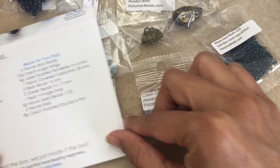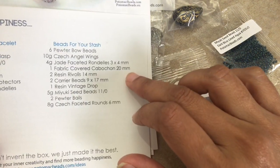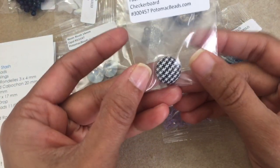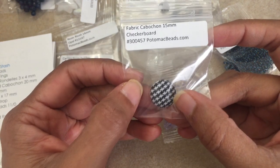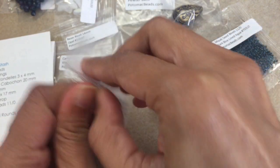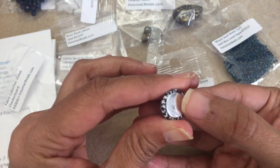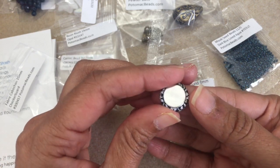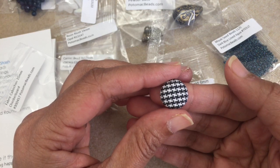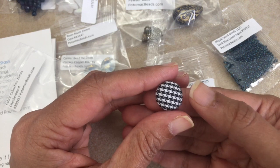This is a very unusual item — the next one on the list is one fabric covered cabochon, 20 millimeters. I've never seen one of these before; it looks like a button. This one has a houndstooth or checkerboard pattern. There are no holes in it so you would have to bezel around it. Very pretty — it gives me ideas for making a cute little necklace or pendant.